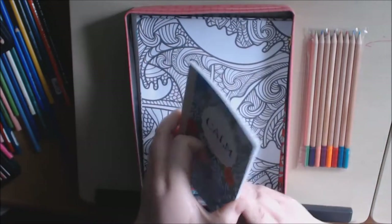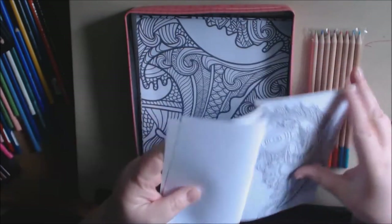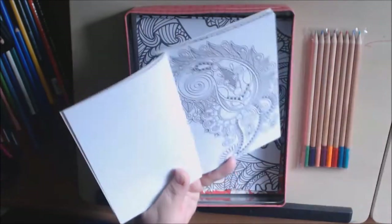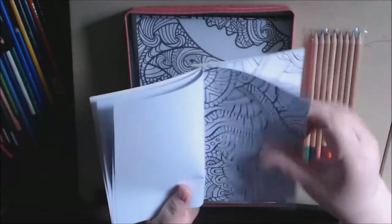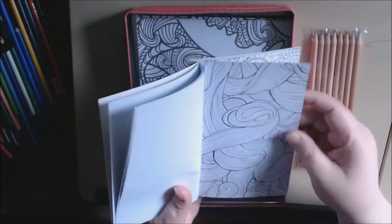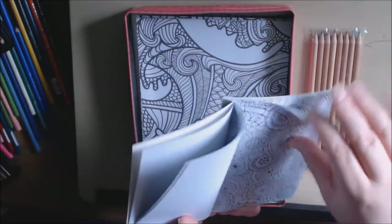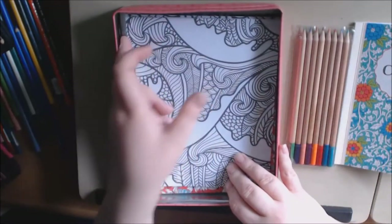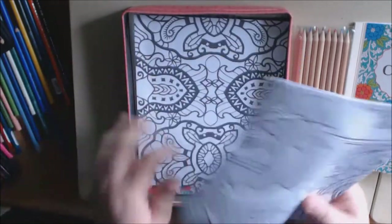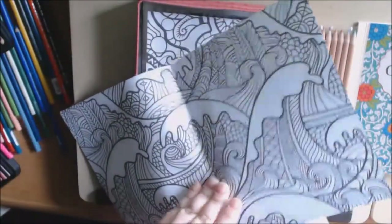You get a little mini coloring book. This one says 'Calm.' It's got a lot of repeat pattern things — it's pretty. And then these are kind of neat: you get two poster coloring pages.